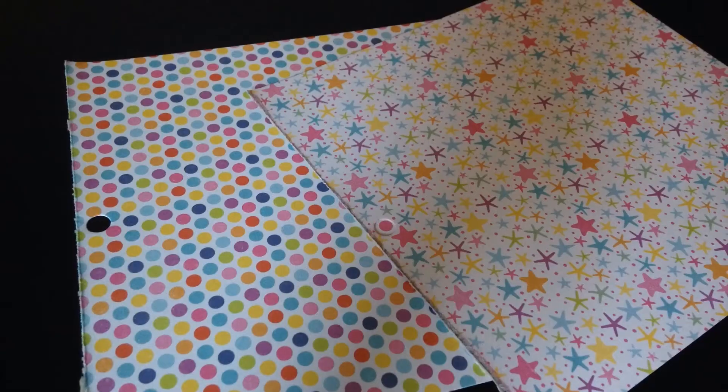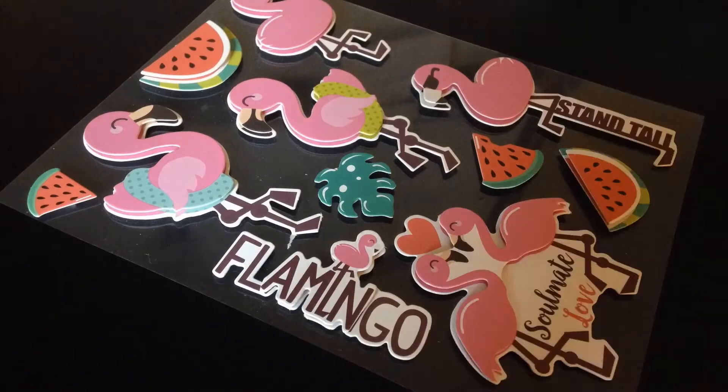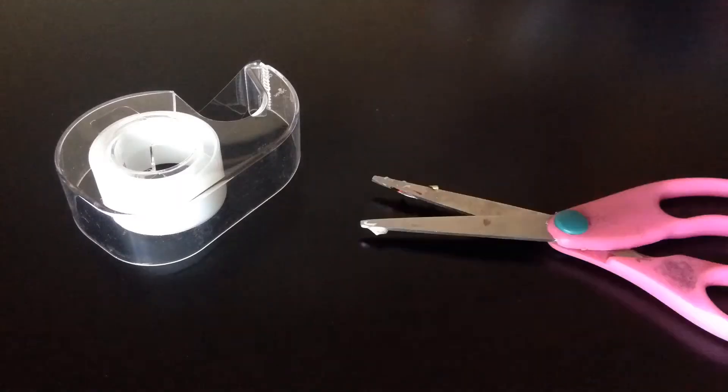You need some decorative paper, some fun stickers and decorations, and things to put inside your piñata, and scissors and tape.